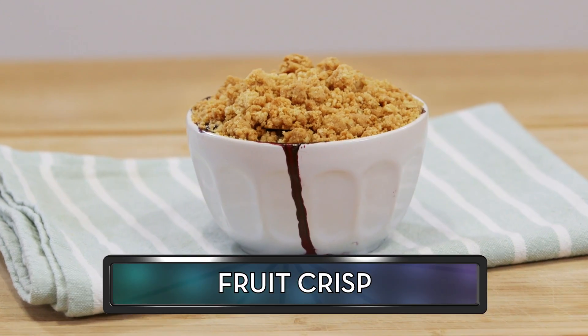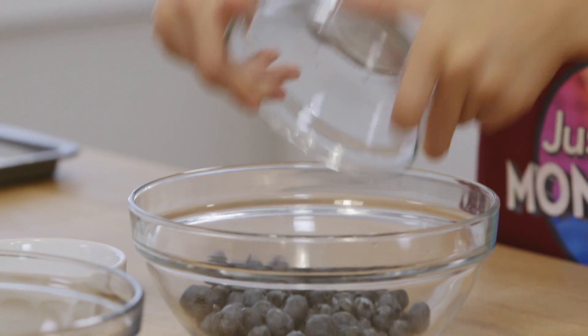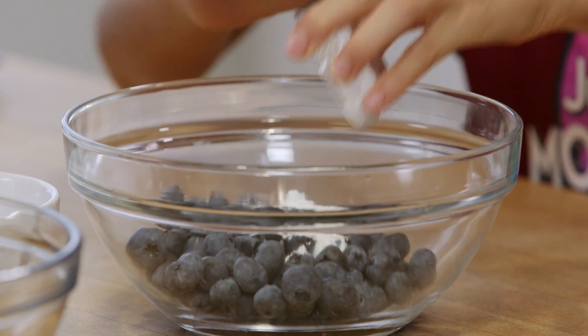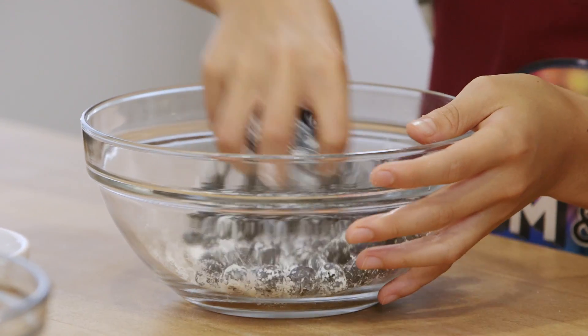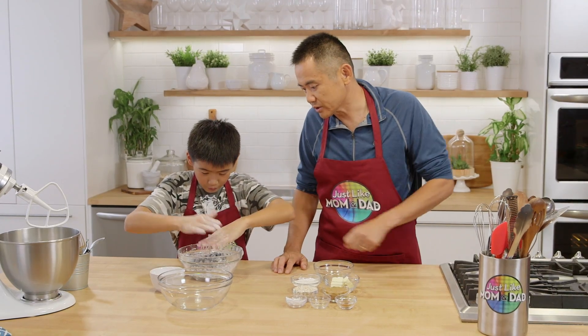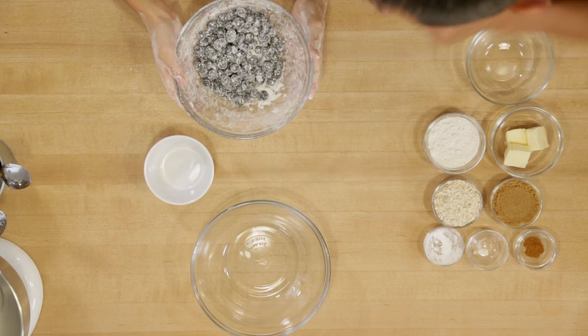Today's Just Like Mom and Dad real recipe is fruit crisp. In a small bowl, we're going to toss around the blueberries, the cornstarch, and the sugar, until all the blueberries are covered. Then we're going to take these blueberries and put them into that little white ramekin bowl.